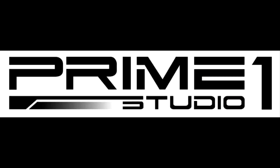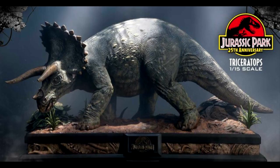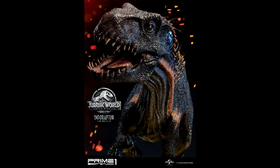Hey guys, welcome back to Andy's Dinosaur Reviews, and I must say that the hits just keep on coming today. We have another preview video for you, and it is from Prime One Studios. This is the company that you may remember made a huge Jurassic Park T-Rex, Triceratops, Blue the Velociraptor, a baby Blue Velociraptor, and an Endoraptor.